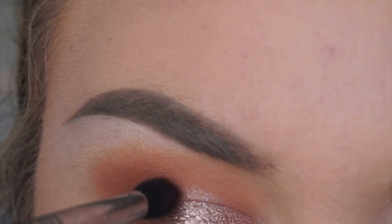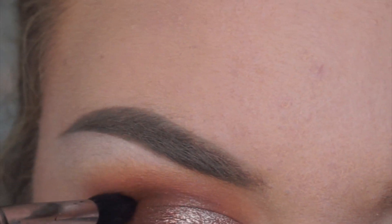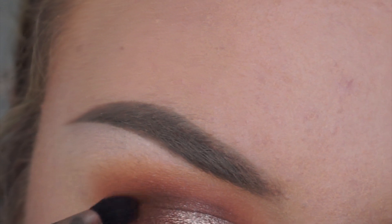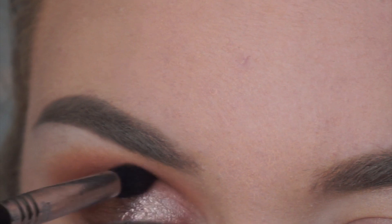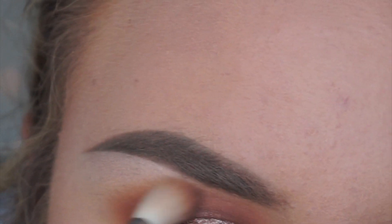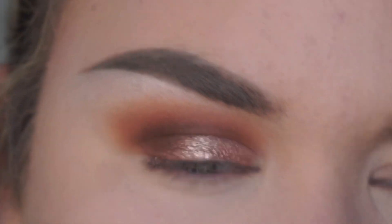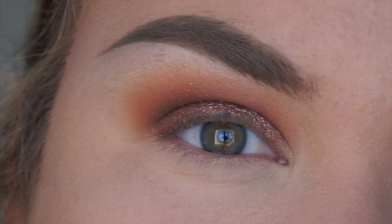To deepen things up, I'm taking a tapered crease brush and applying Chocolate from the Too Faced Sweet Chocolate Bar palette — it's a rich brown — concentrating it directly into the crease where Grandstand and Peanut Butter meet. Running some dark brown eyeshadow in there really deepens and intensifies the look. To make sure all my edges were blended, I took that same Sigma E35 and ran it all over the Peanut Butter shade. That's it for the eyes — a pretty orange smoky eye!